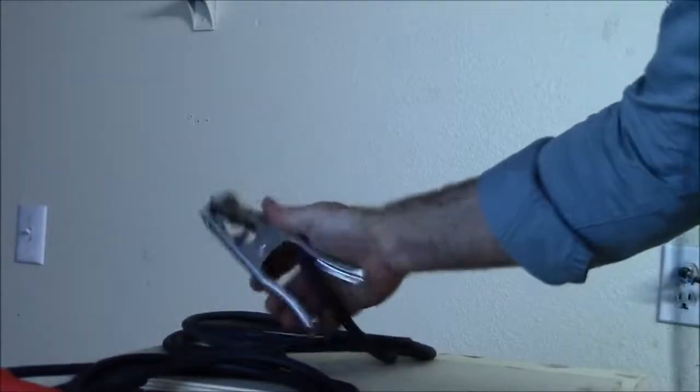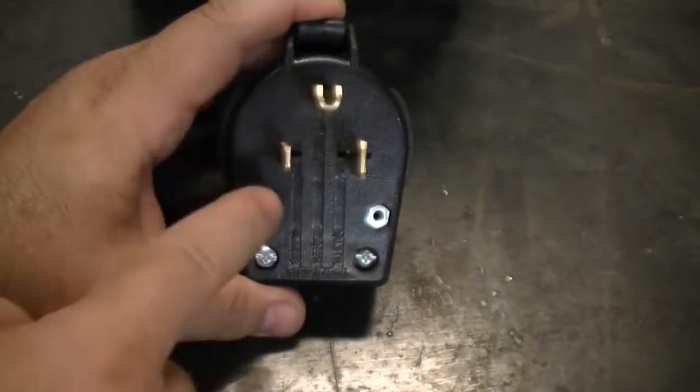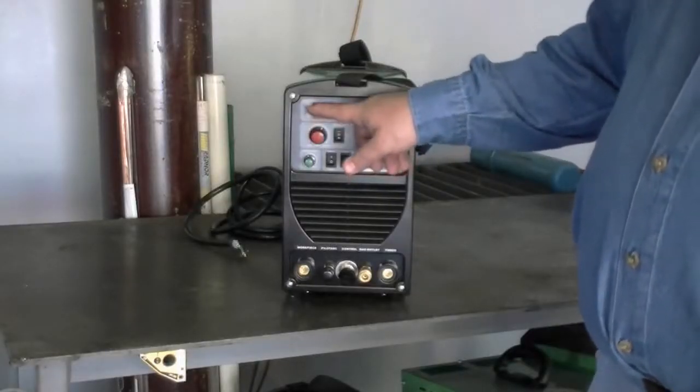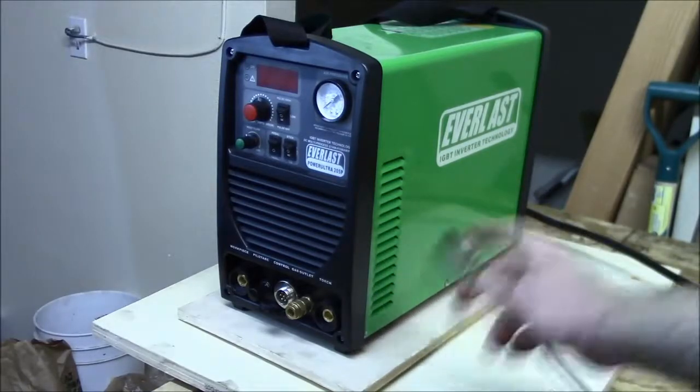The design is quite nice, with a contrast between the green and black colors of the unit. A degree of flexibility is offered when cutting with the TIG, stick, and plasma cutting modes. While this plasma cutter does have a dual voltage feature of 120 and 240 volts, it's only really suitable for light duty work.